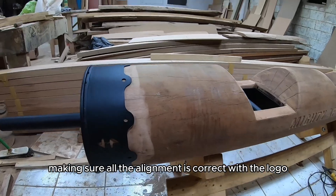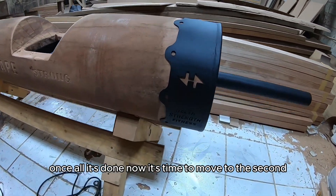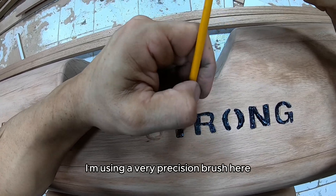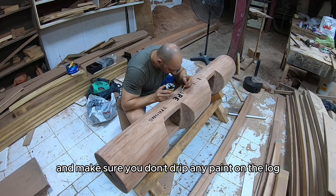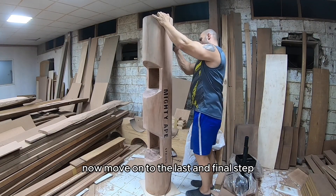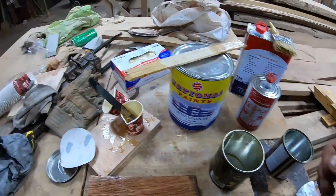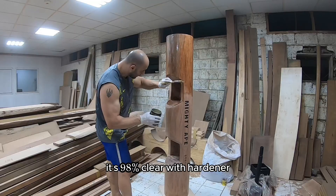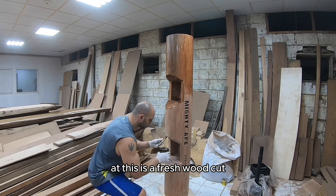Also making sure all the alignment is correct with the logo, the laser cut, and the engraving. Once all that's done, it's time to move to the second-to-last step: filling the engraving with paint. I'm using a very precise brush and oil-based black paint. Take your time here — I'm left-handed so I go from right to left. Make sure you don't drip any paint on the log because it will be very hard to remove. Now we move on to the final step — give the log a very good sanding and apply the top coat. I'm using first a sanding sealer mixed with thinner, and for the top coat I'm using an automotive clear coat.